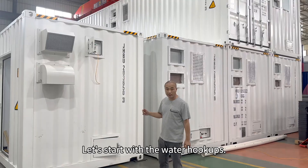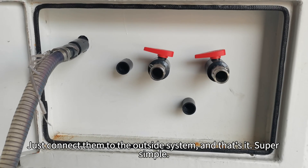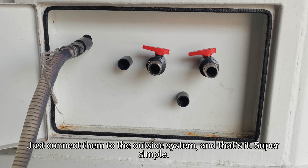Let's start with the water hookups. Over here, you've got two inlets, two outlets, and one overflow pipe. Just connect them to the outside system, and that's it. Super simple.